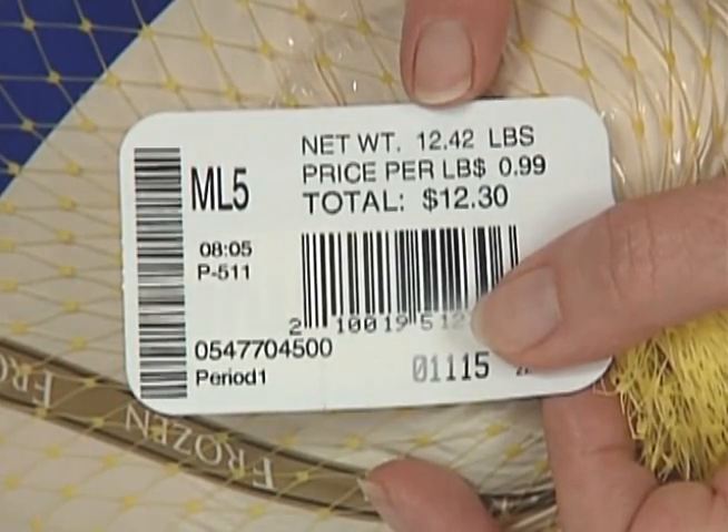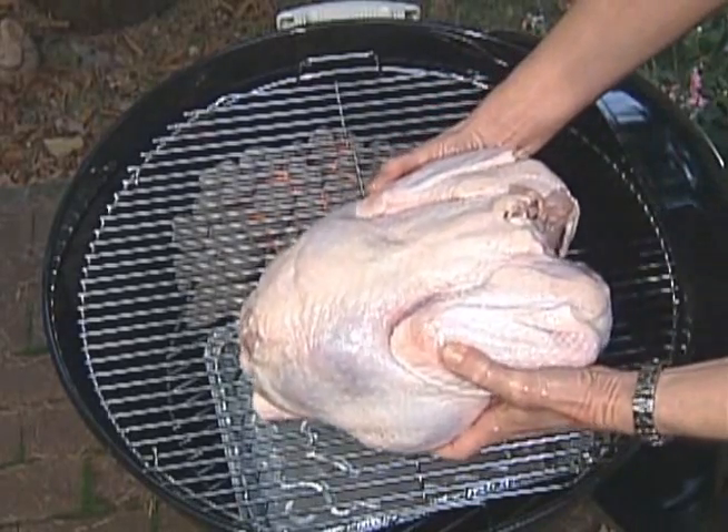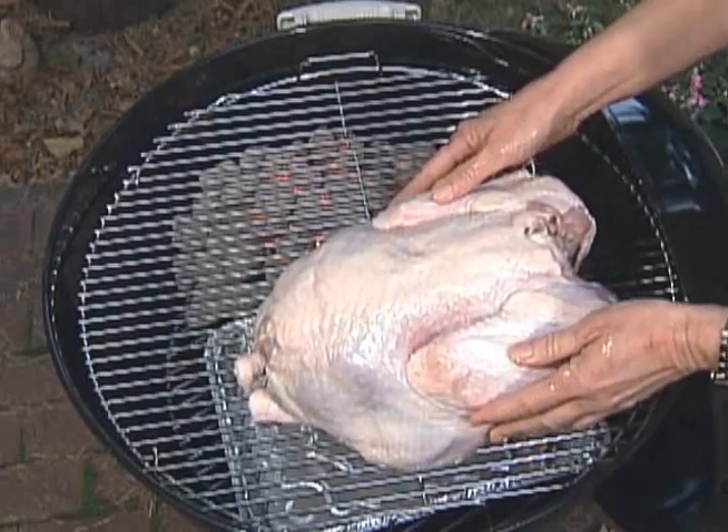Use the right size bird — no larger than 12 to 14 pounds. Hot coals go on one side, turkey on the other. Breast side down at first, then flip it breast side up at the halfway point.